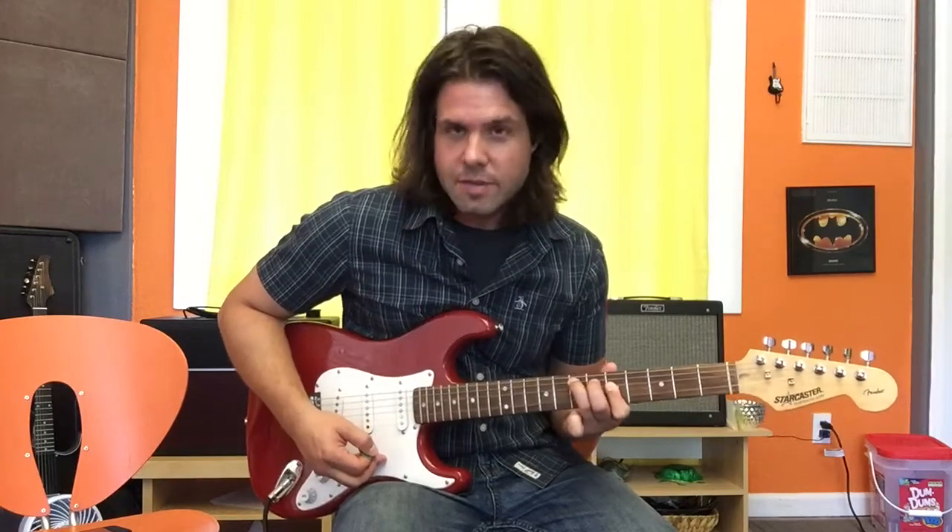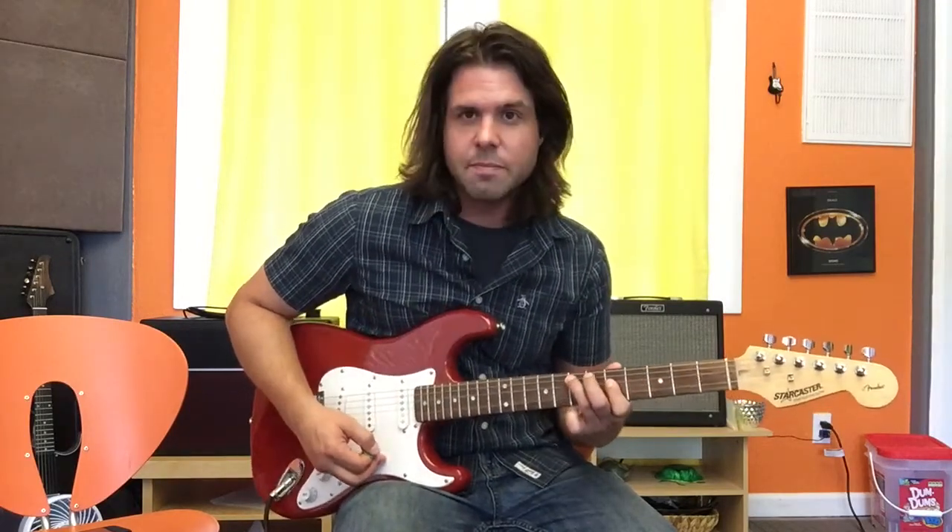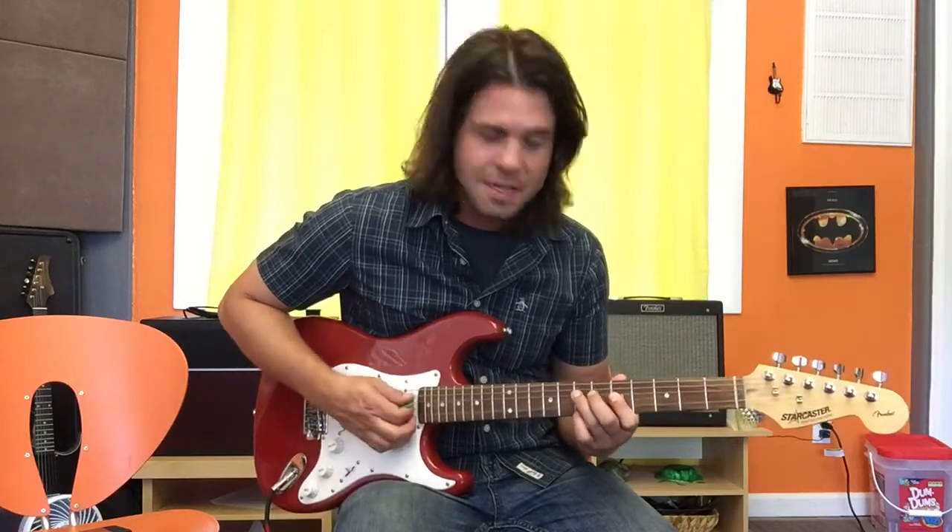So we have A string seventh fret, D, G, B fifth fret. This is a neat way to play a C chord.